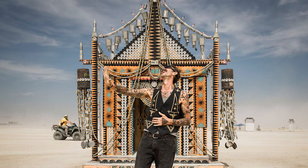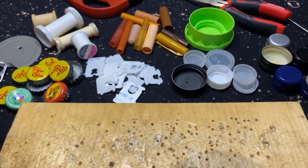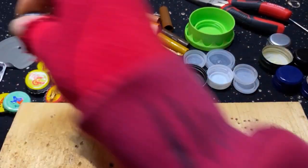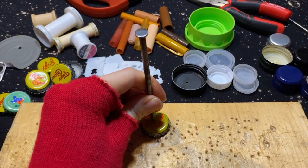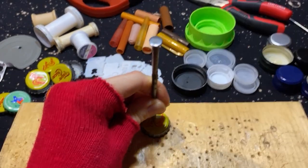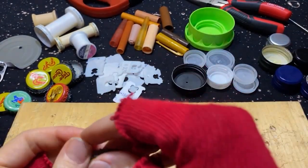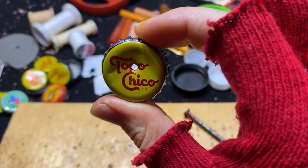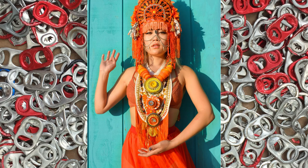I first got turned on to this idea by an artist named Shrine, pictured here in front of one of his installations — how taking just a simple hammer and nail, you could transform everyday objects like bottle caps into usable materials. All you have to do is simply take a large nail, get a piece of wood on the bottom so you don't mess up your surface, and voila, you now have a bead.